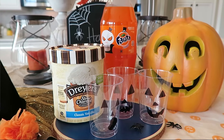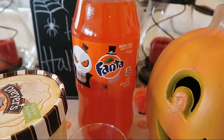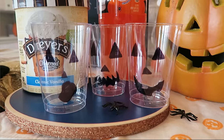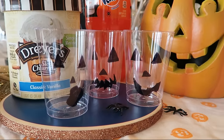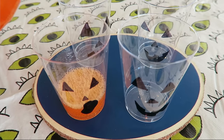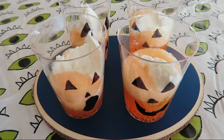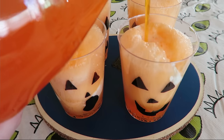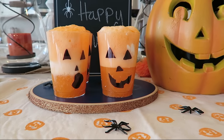The next recipe is a jack-o'-lantern float. For this recipe, you are going to need some orange soda, some vanilla ice cream, and then some jack-o'-lantern cups. I couldn't find any, so I just got clear cups and drew my own little jack-o'-lantern faces on them. To make this, you're going to pour a little bit of the orange soda into your cup, then add a spoonful of vanilla ice cream, and then top it off with some more orange soda. This basically tastes like a drink version of orange creamsicles.